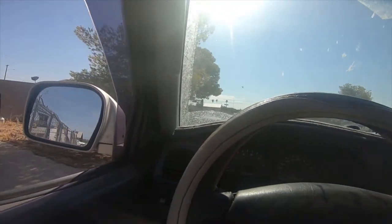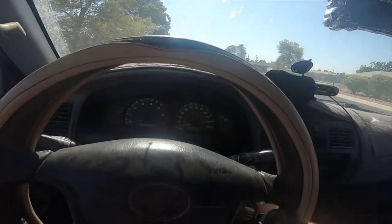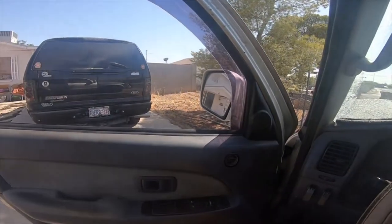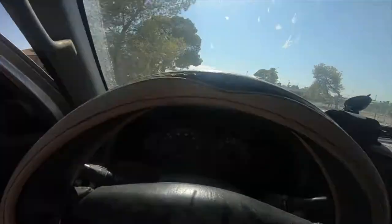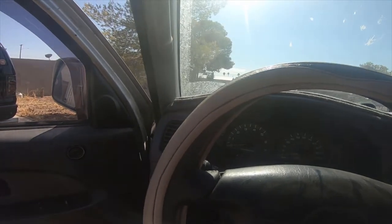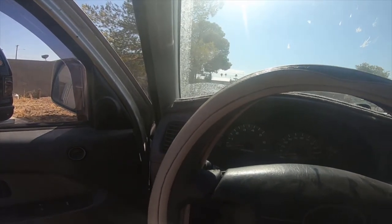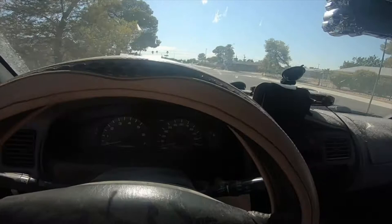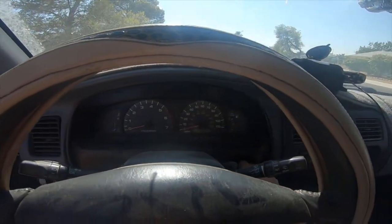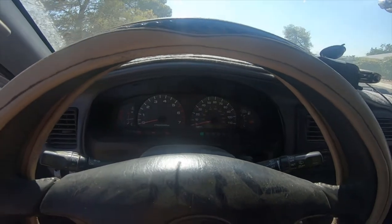What you do — with the door open and the dinger going off, pull it open with your foot, put the key in, turn it to the on position, then turn to the off position.